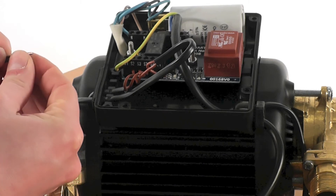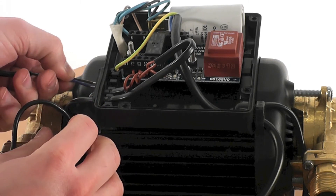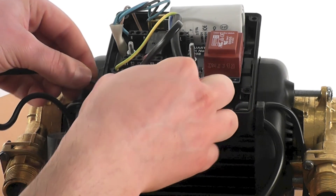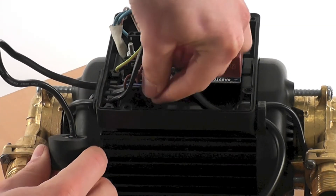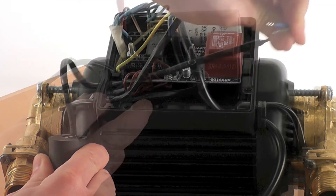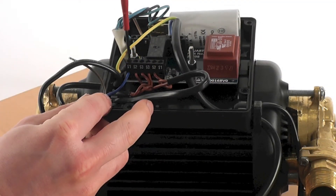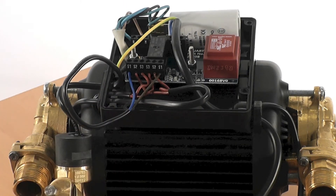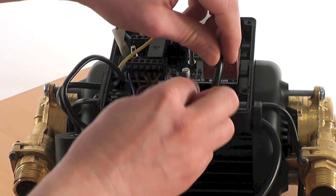Now to reconnect the pressure switch to the PCB. First push the pressure switch wire through the gland on the side of the terminal box and pull any excess wire through. Next reconnect the pressure switch wires to the PCB terminal block. It doesn't matter which way round they go, just as long as they go in the terminals marked S1.